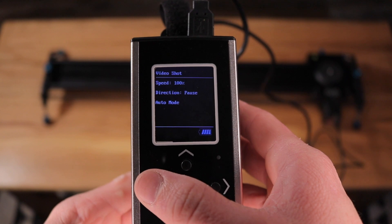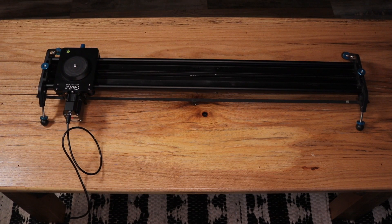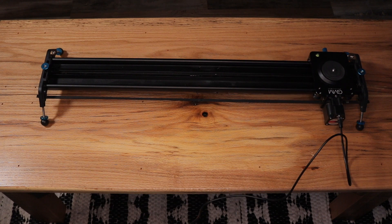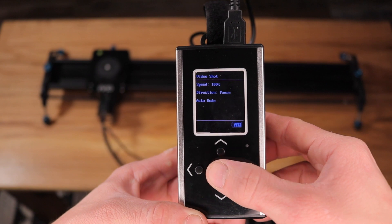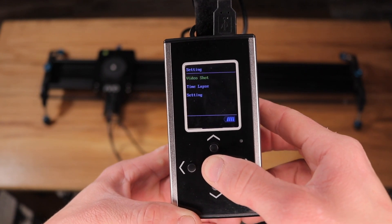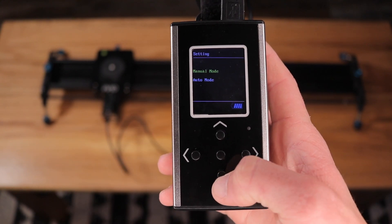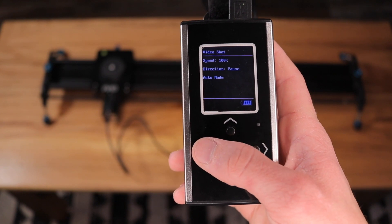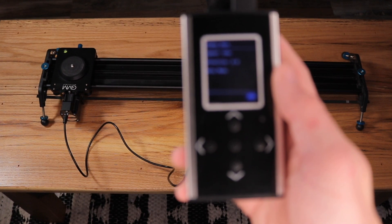Under the auto loop setting, you can select your speed with the up and down arrows and then select the direction you want it to go. Auto loop will go to the endpoints that we already set and then just go back and forth between those two points automatically. To stop it, hit the center button, then you can change your settings, and hold down the center button to go to the main menu. The auto stop setting is different — you start on one end, set the direction you want it to go, and when it gets to that endpoint we set, it'll automatically stop there.